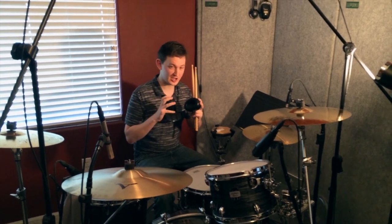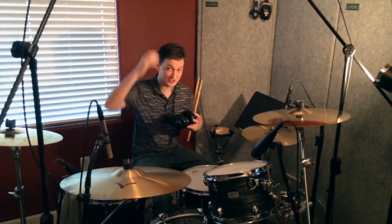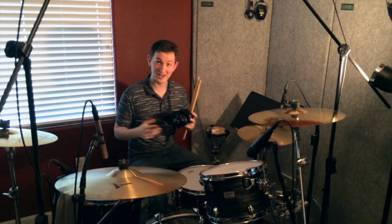And of course, a little drummer trick here — you do the upside down headphones so that you avoid headphone hair.